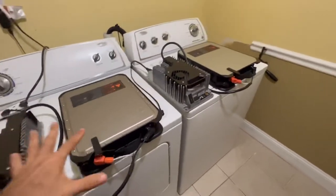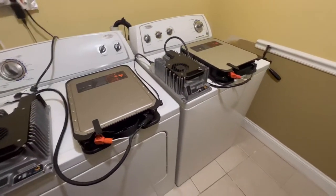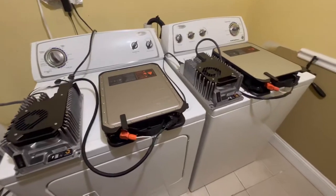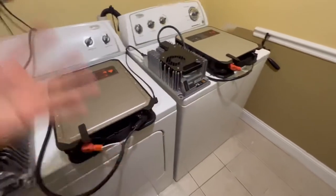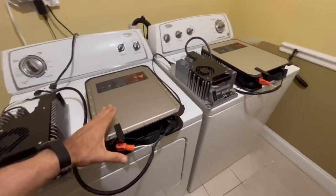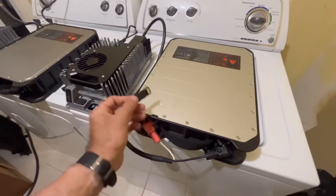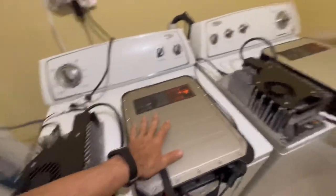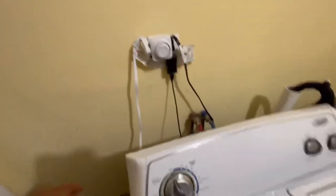Here's the setup I have at home. They recommend not leaving lithium batteries close to flammable things such as furniture. They usually recommend leaving them on the floor, a little bit away from the wall. However, my basement is crowded, so I leave them on top of the dryer and washer because it's metal — if something goes wrong, it won't catch fire. I also have a little 200 to 300 pound string that holds the key so I don't lose it.